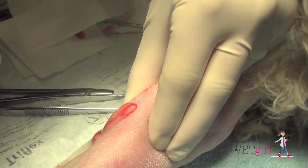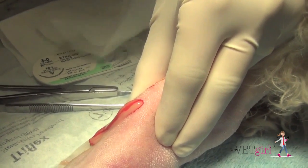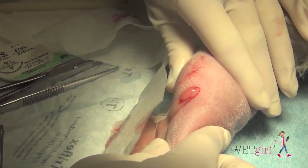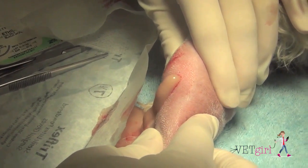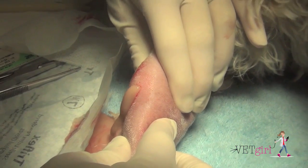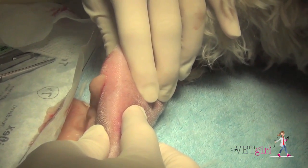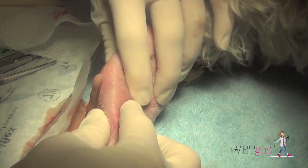We sedated the dog and using local anesthesia, which consisted of lidocaine, and sterile technique, we went ahead and made several stab incisions in order to create an opening to allow for the pus to drain. Thankfully, this one was quite rewarding, as you can see from the purulent discharge coming out of the stab incision.